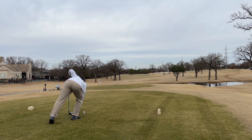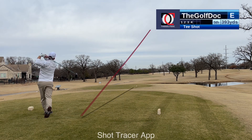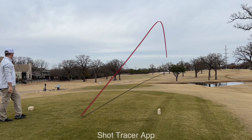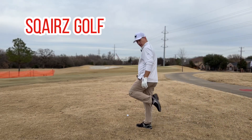On the number four — we birdied this one last time. It is the number one handicap hole though, 393 yards, par four. Bunker's right in the landing zone, we're going to try and draw it right off of there just like we did last time. Wind's behind us, a little off the left. Didn't see it but it did not draw, so we're right at it. We cleared the bunker — surprisingly enough, that was a 270 carry. That's ridiculous.